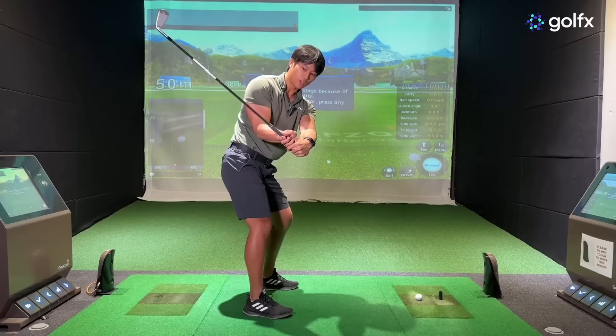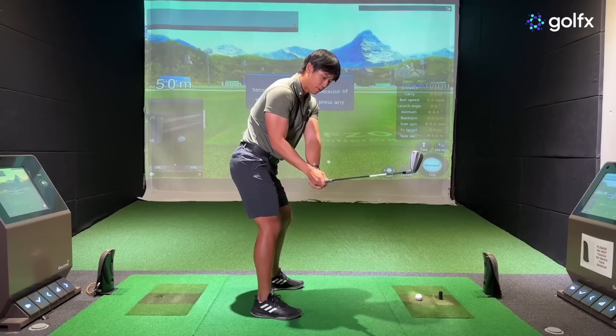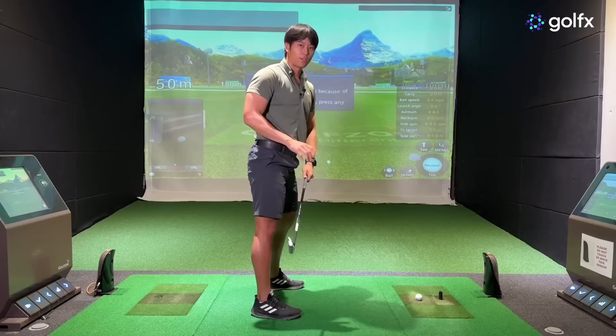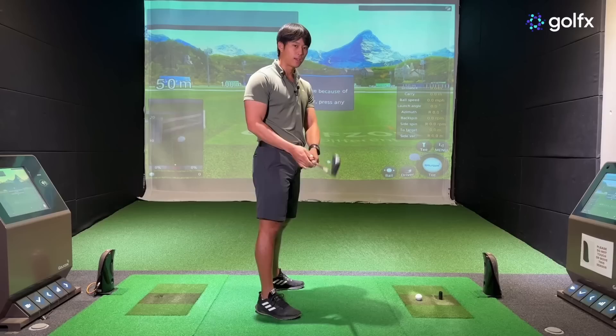The more you flex that lead wrist — even over-exaggerating a little — you can see the shaft flattens out and the club head gets more behind you. At P6, if you add extension or cupping to the lead wrist, the club head moves further out in front of your hands. The more you flex it, the club head gets behind you and the club face is angled more down, indicating it's a bit more closed. This is why many coaches encourage flexing the lead wrist — it promotes drawing the ball by keeping the club face closed and the club head behind your hands longer.